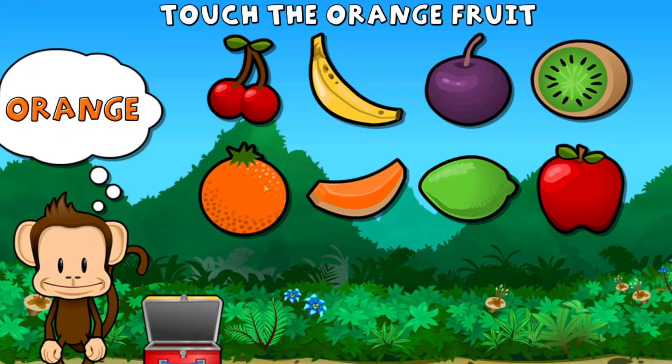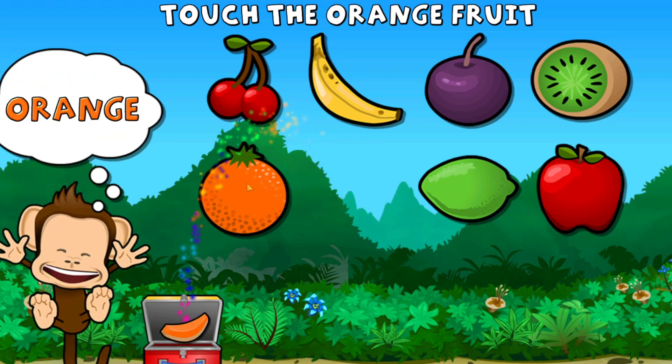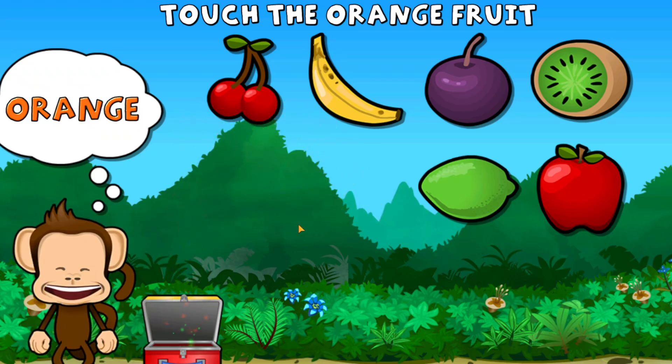Touch all the orange fruit. Orange, orange. You did it!